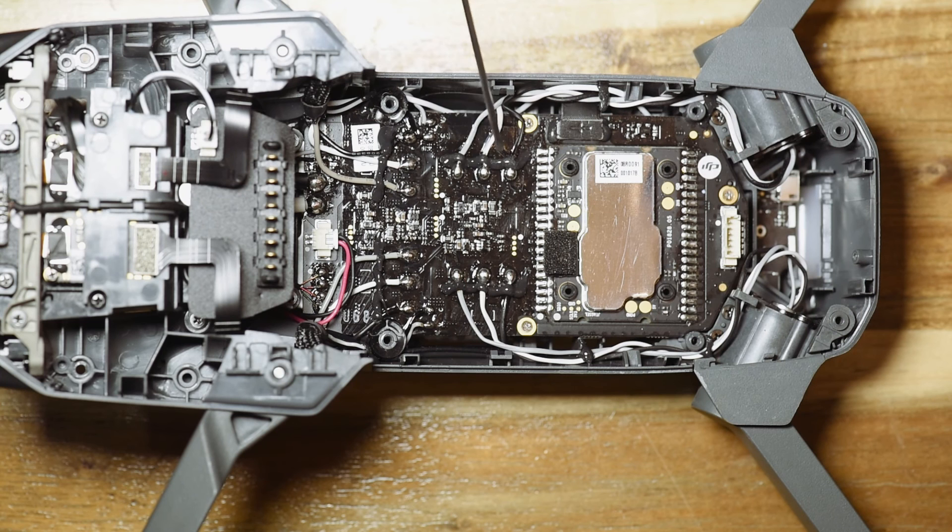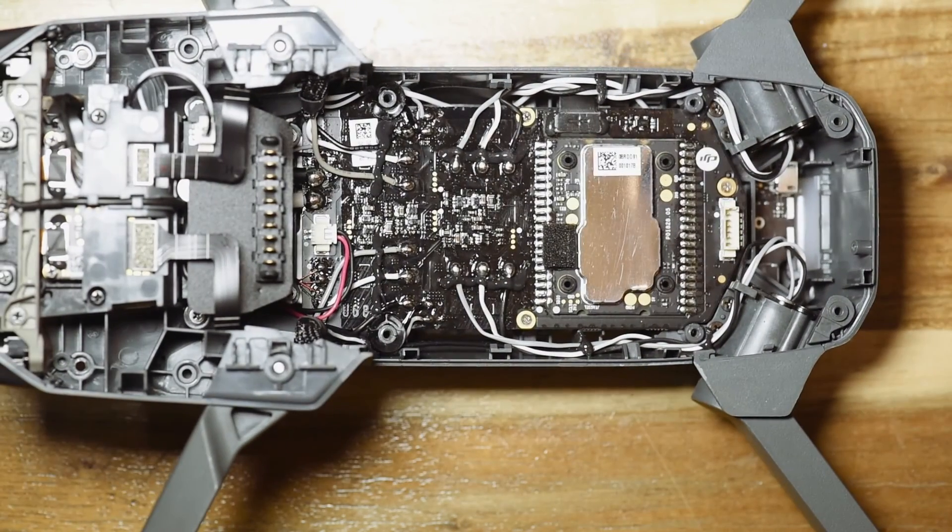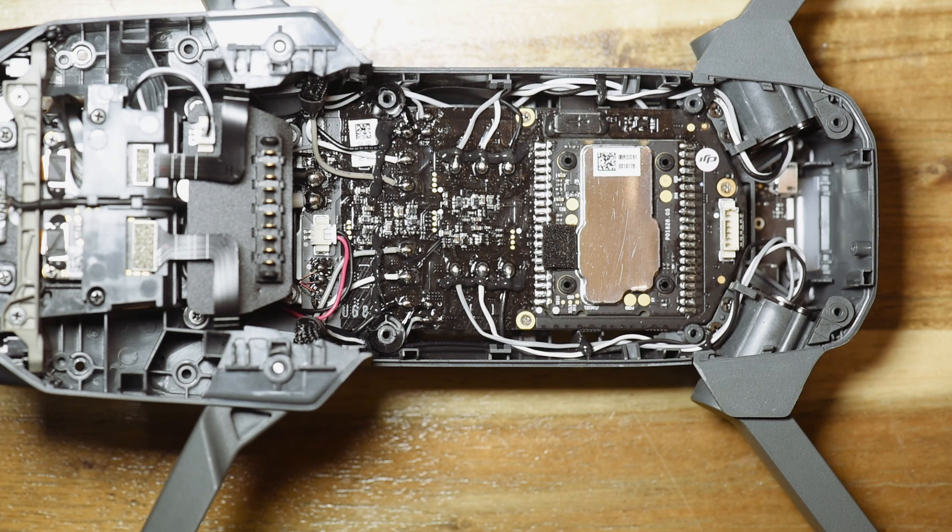One more thing to note is how nicely they've siliconed all this down. This is quite a tough compound which stops these wires from coming off with vibrations of the aircraft over time — so it's all very nicely done. There's some shielding on the arms as well. It's really well built and an incredibly integrated system — a whole chip designed just to fly this thing with all the technology on it.